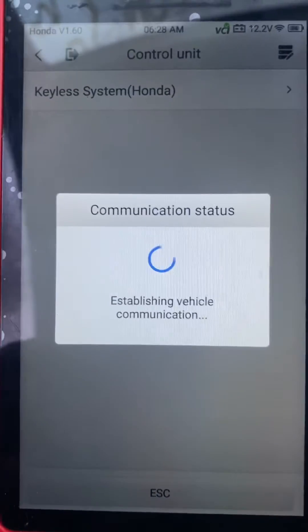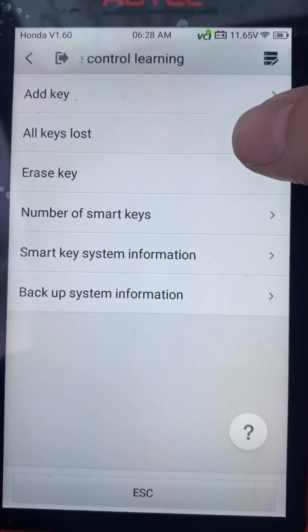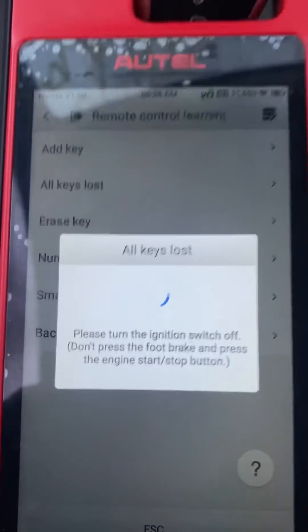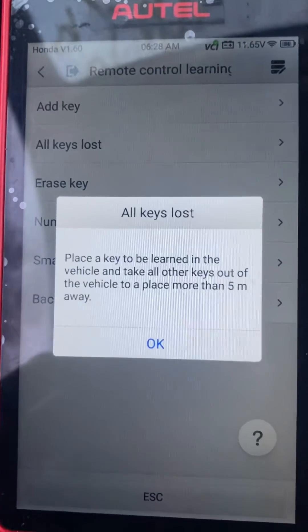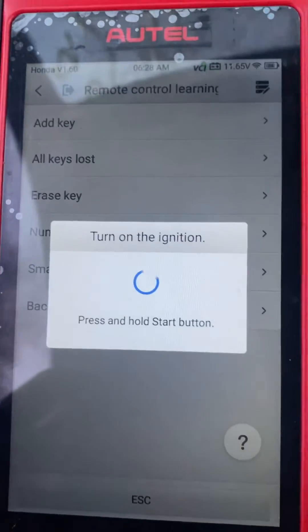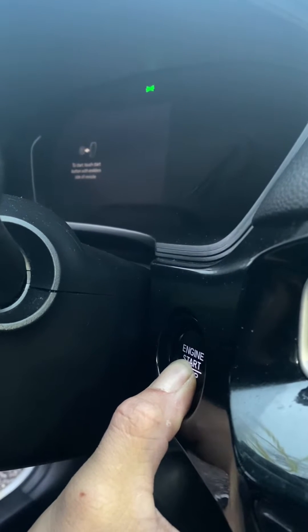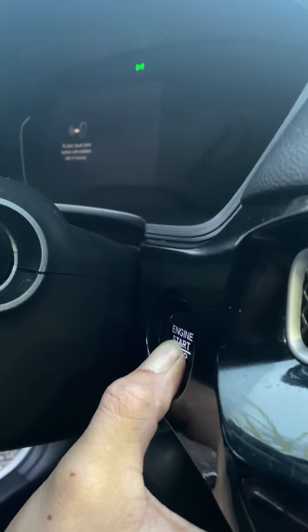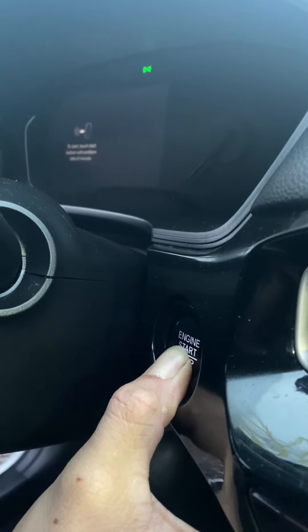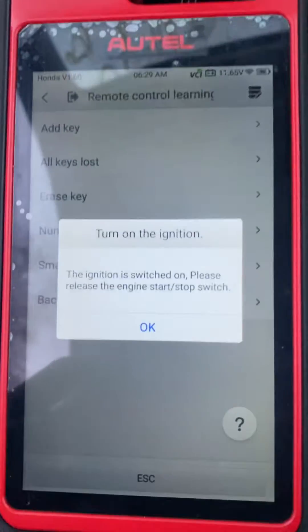We're gonna do all keys lost. Turn the ignition switch off. Okay, place the key to be programmed in the vehicle. No, it is not — press and hold the stop button. It's on. Okay.